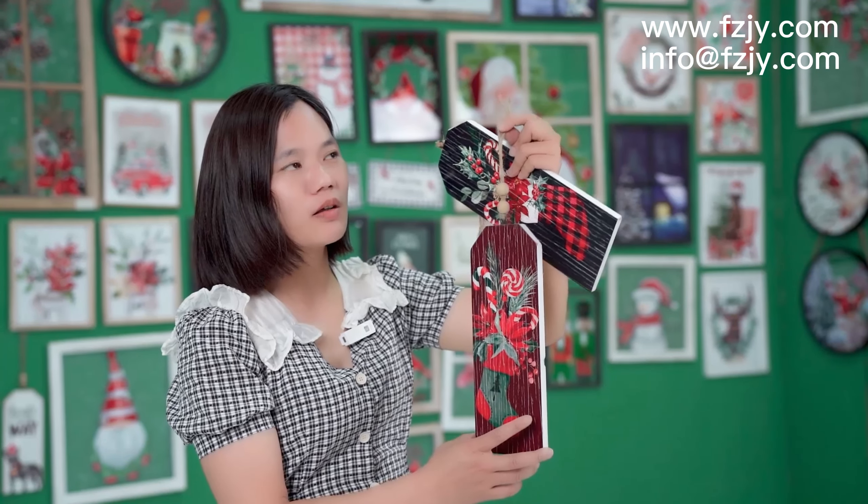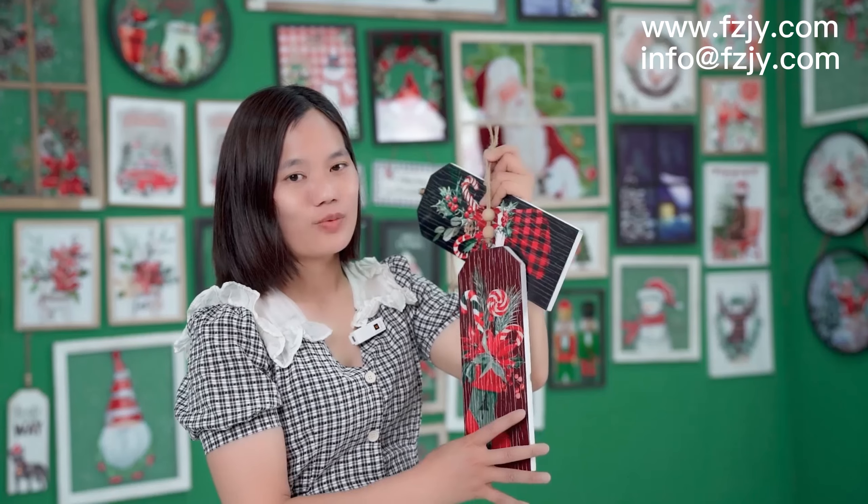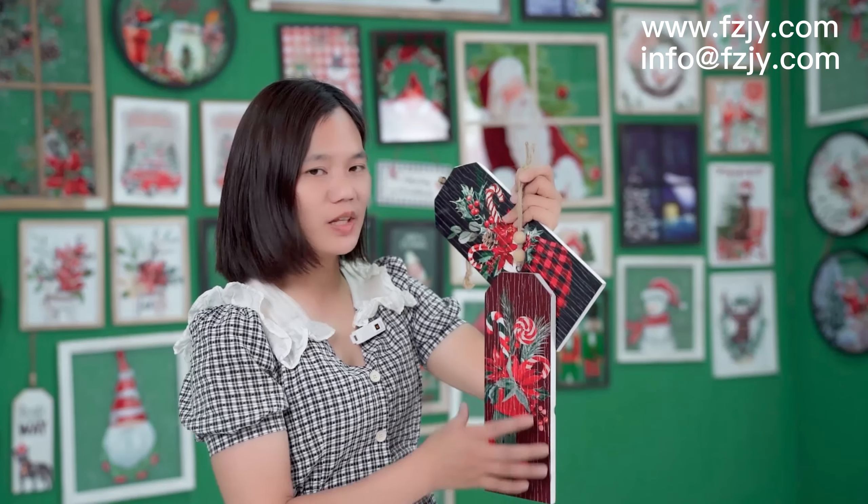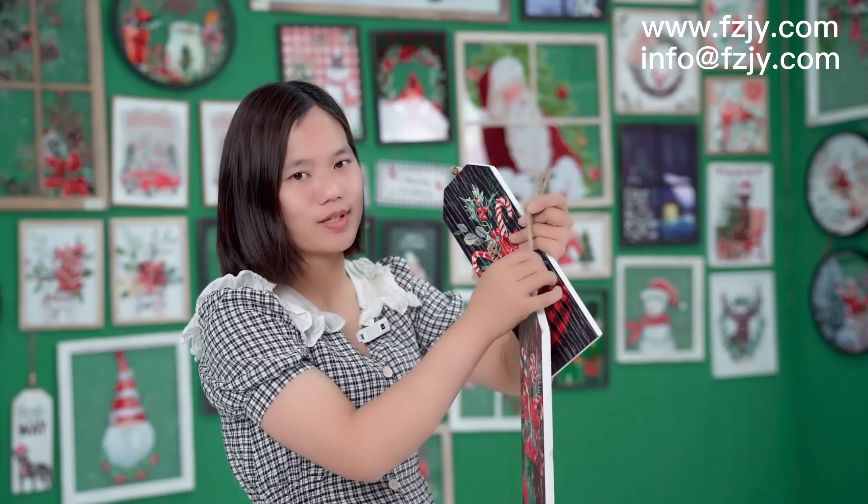We have our own designers, and we can develop many different kinds of pictures for your selection.